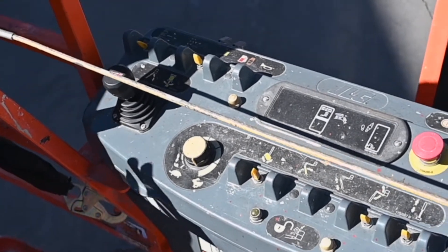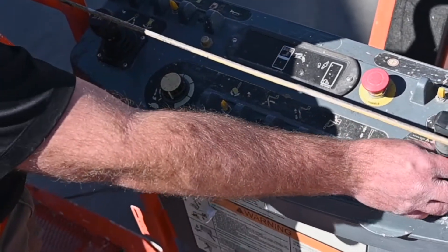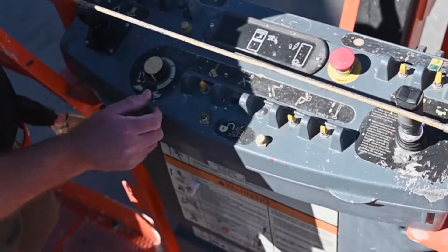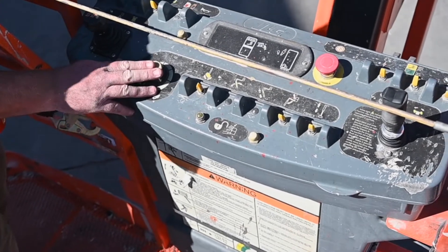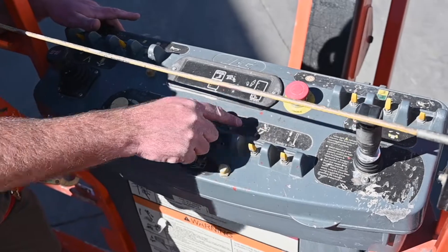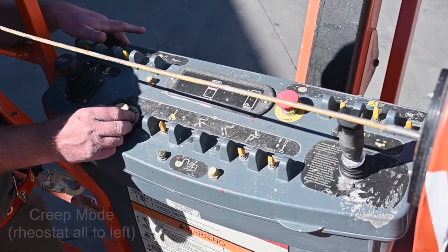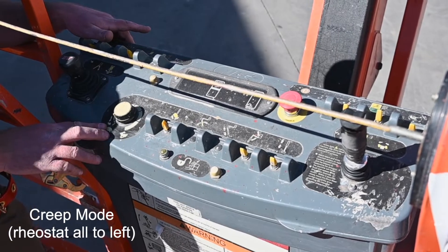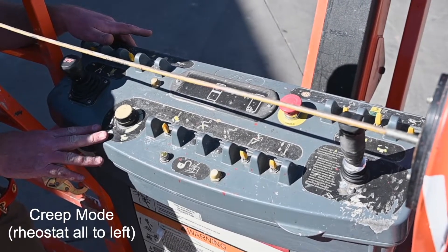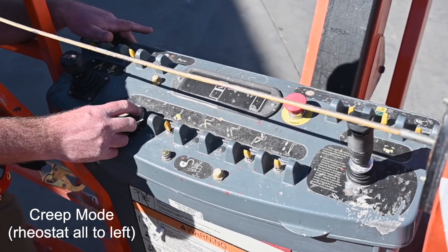Beyond the switch, the only other two ways to control the speed of the machine are with your proportional drive joystick controller and our rheostat knob. The rheostat knob generally just controls the speed of the functions. But if we turn the knob all the way to the left and you feel it click, it will put the whole machine in creep mode — this includes drive speed, so it will be the slowest the machine can possibly drive at full speed.